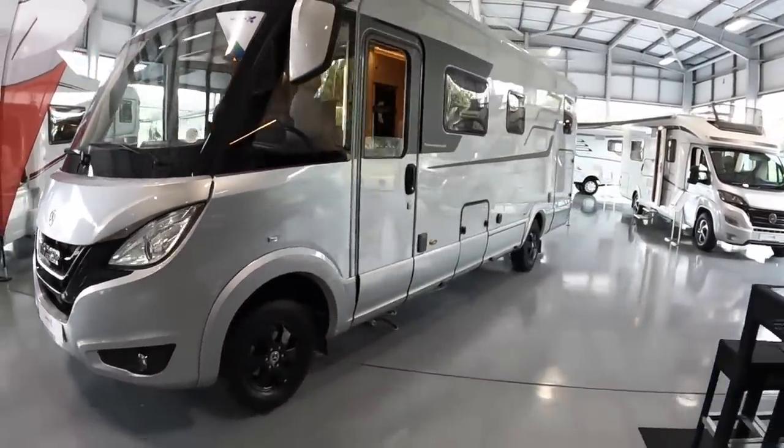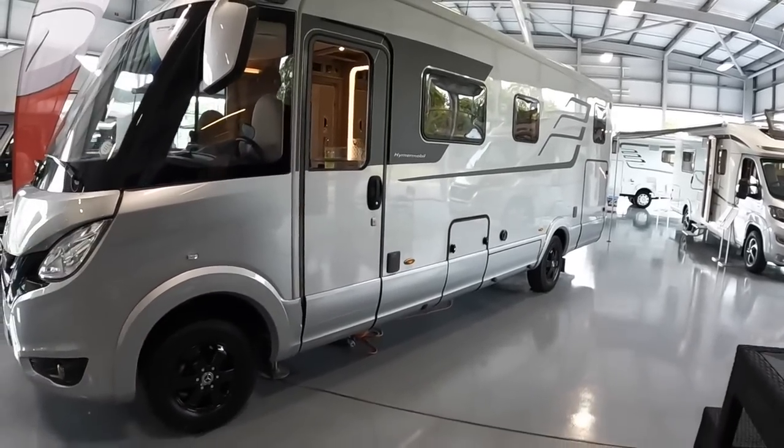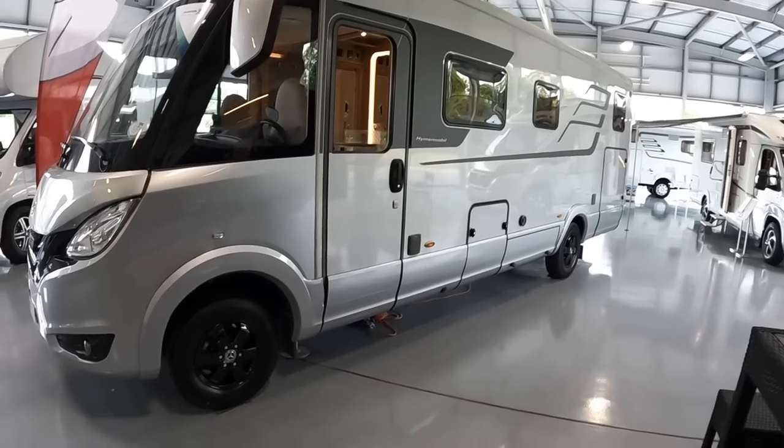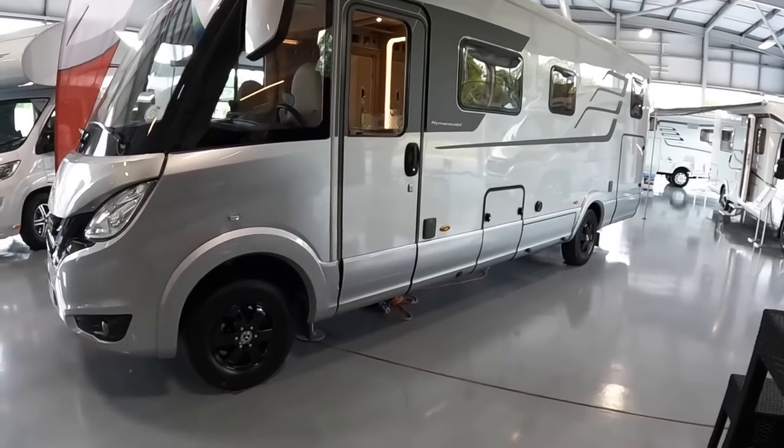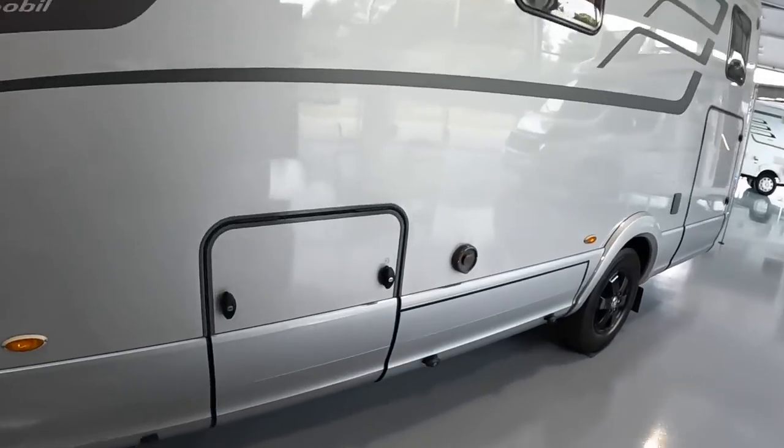Interestingly this one's left-hand drive - you can see the steering wheel here, right next to the door, which is nice. It's a nice looking machine especially with the black alloy wheels. Let's have a wander around - I'll give you a tour of the outside and then we'll head in.